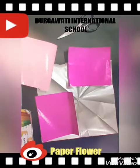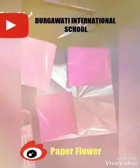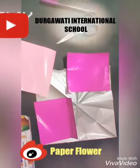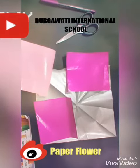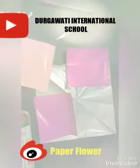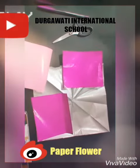Good morning students. How are you all? I hope you all are doing well. Today we are going to make a paper flower. Look here carefully. I will show you how to make it.